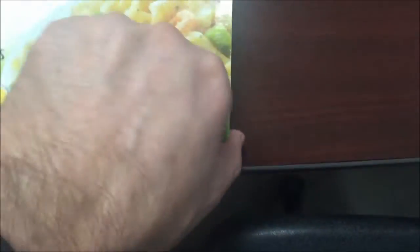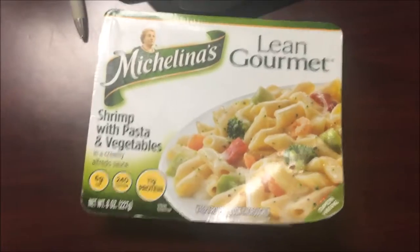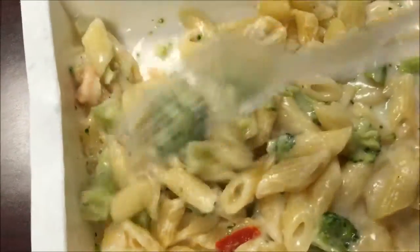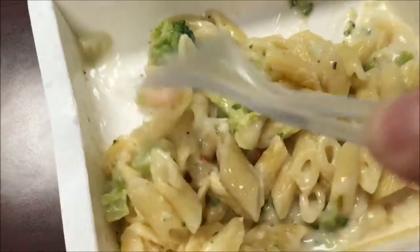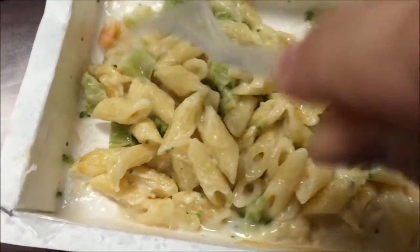I'm gonna get this in the microwave and I'll be back. Okay, here it is out of the microwave. You gotta make sure you stir it up really good in the middle because it'll get dried out — see how these are dried out. It smells good, doesn't smell fishy, which is what I was worried about.